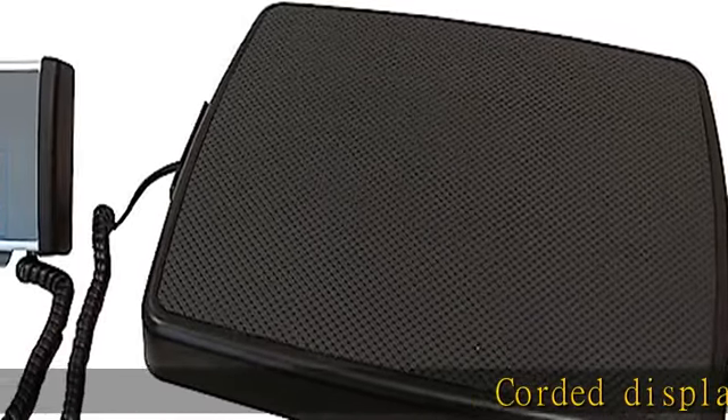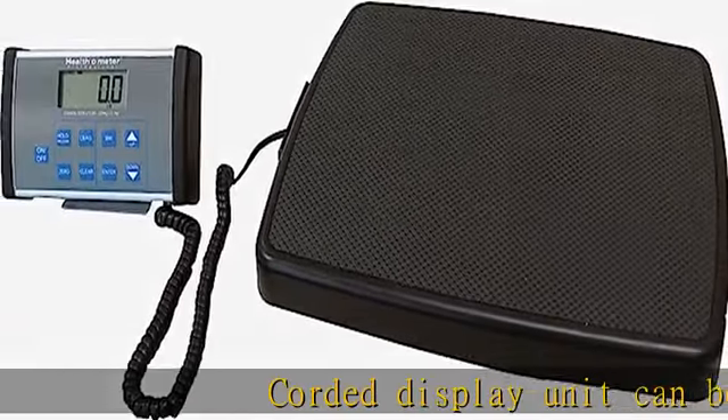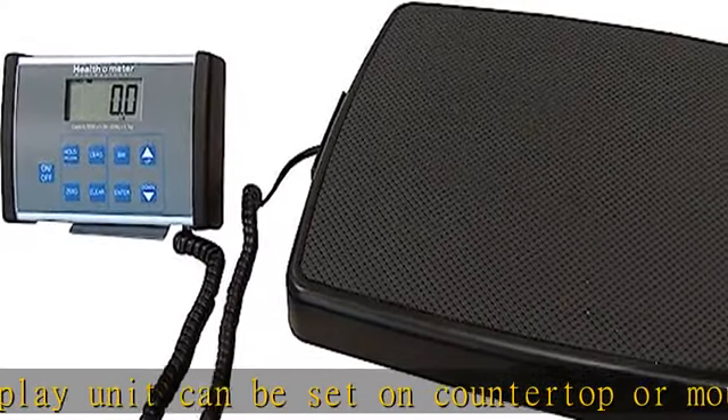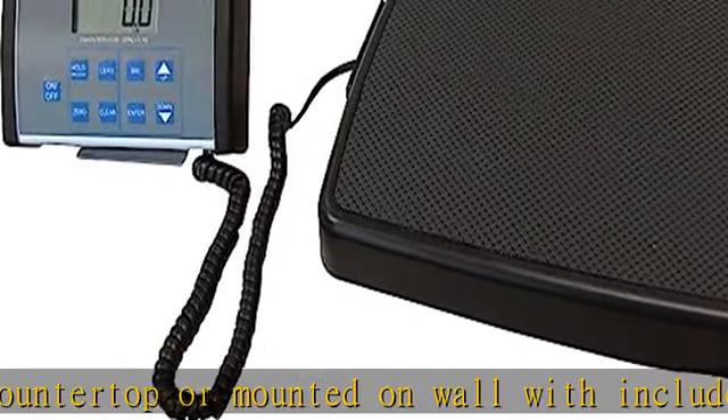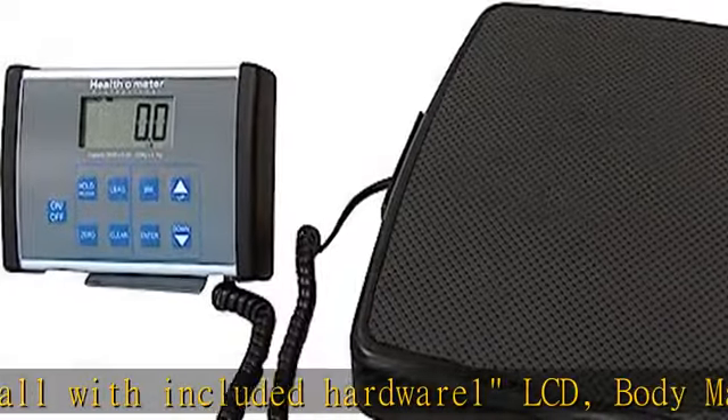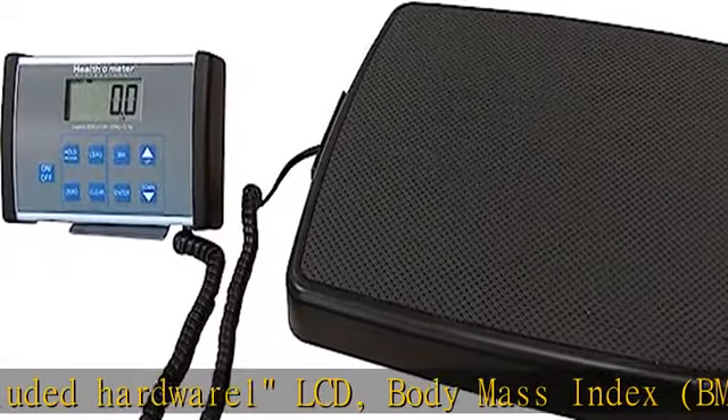Corded display unit can be set on countertop or mounted on wall with included hardware. Features: LCD, body mass index (BMI), auto off, auto zero, LB/kg conversion, zero out, and LB/kg lockout. Offers a weight capacity of 500 pounds.